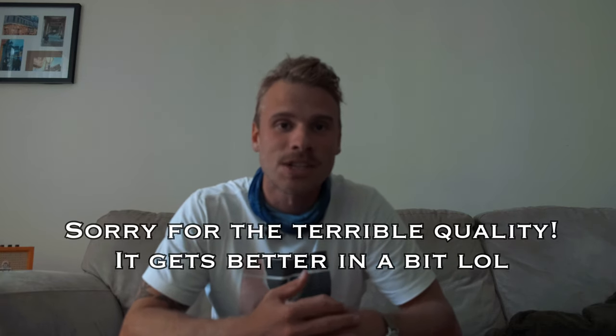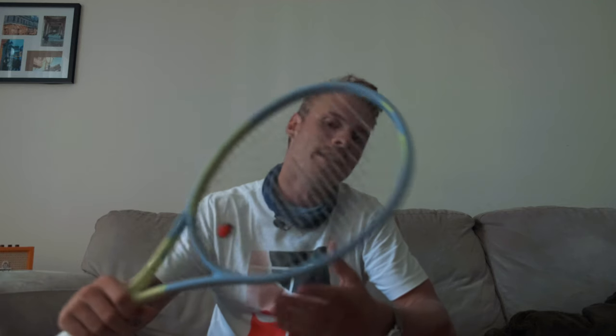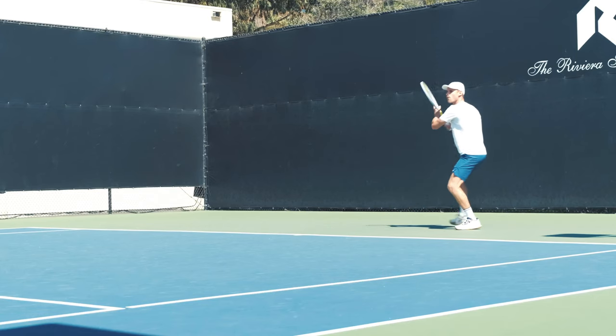What's up everyone? Karu here from MyTennisHQ. Hope you guys are doing great. This is just a bonus video this week — I just got my hands on this bad boy, the new Head Graphene 360 Extreme. This is the tour version and I just got back from hitting with it.